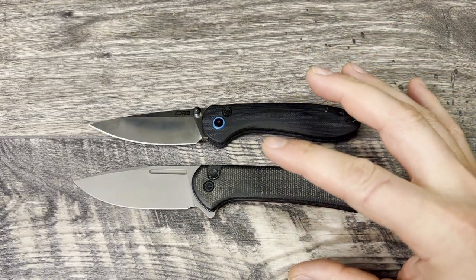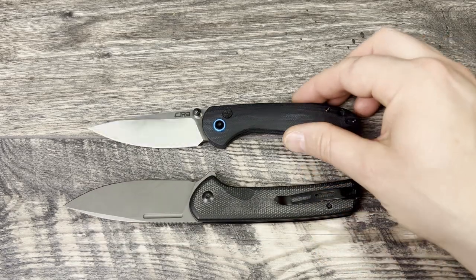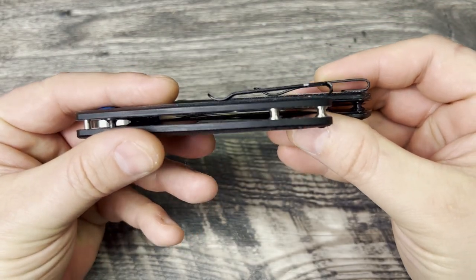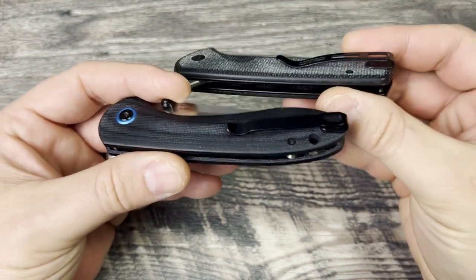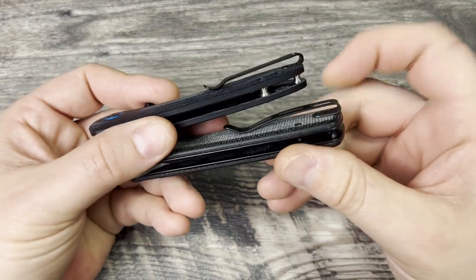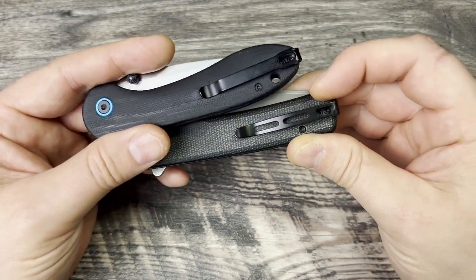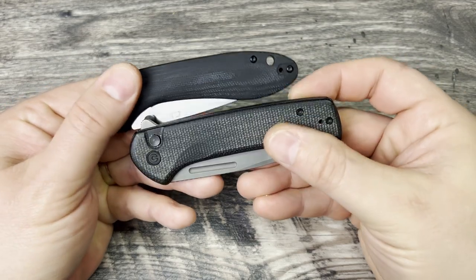Let's talk about pocket clips. Both have reversible pocket clips, so they both have an equal score for me there. For the style though, I would give this one to CJRB - I much prefer their pocket clip because it lays flat and you feel less of it in hand. Both perform extremely well going in and out of the pocket and have about the same spring tension. I really wish Civivi would move to this style. I think CJRB is smart to do their clip this way - it looks better, lays flatter, and disrupts the ergos a lot less. So CJRB wins on looks but it's a tie for performance and being reversible.